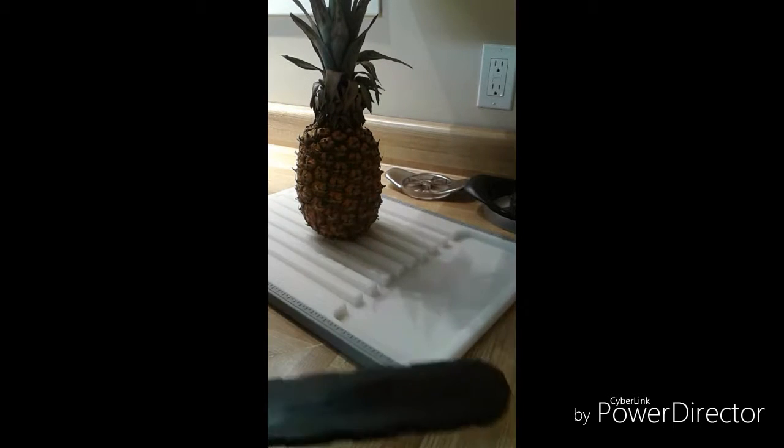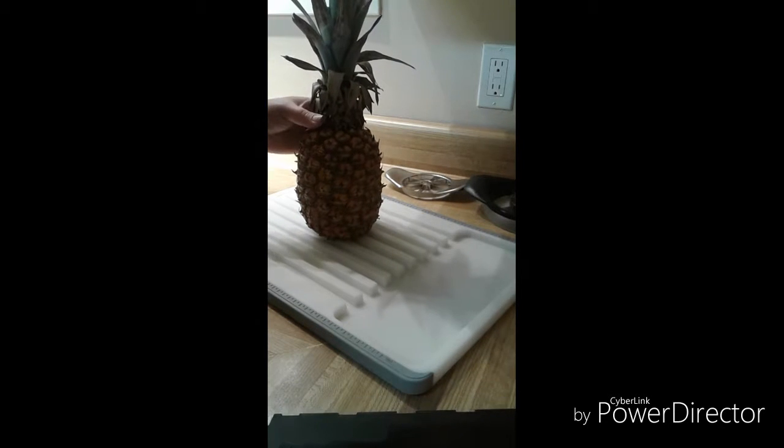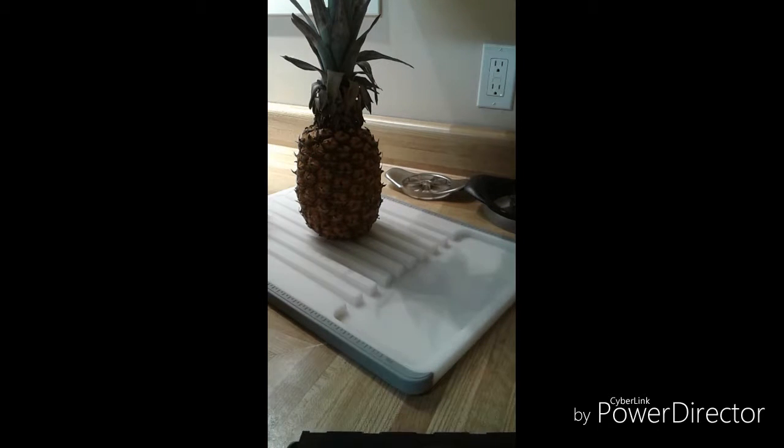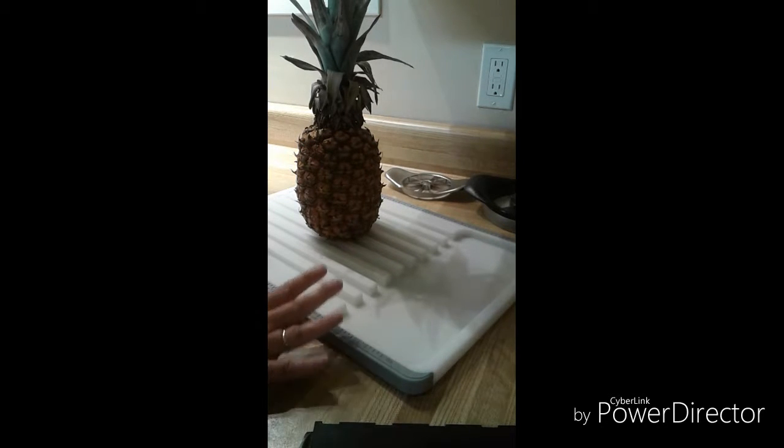I was just about to cut my pineapple for snack time, so I thought I'd make a quick video to give you a quick show on how it works.